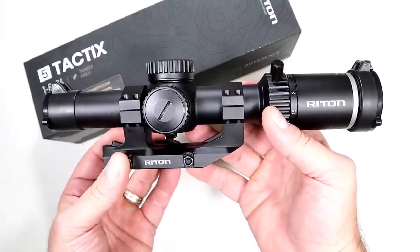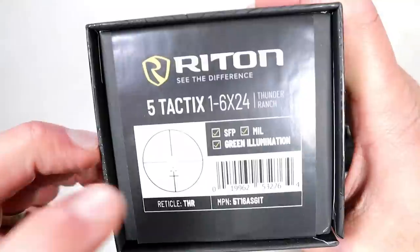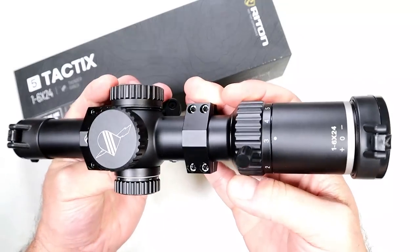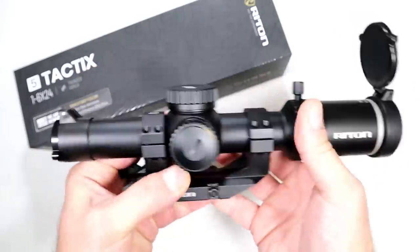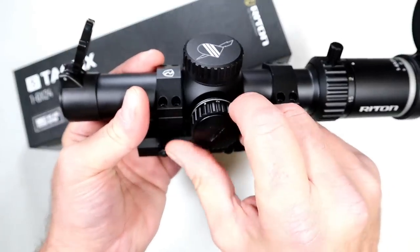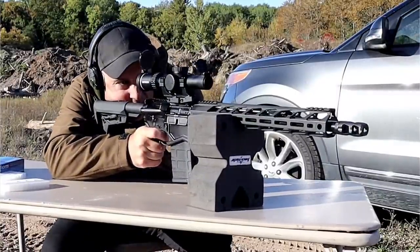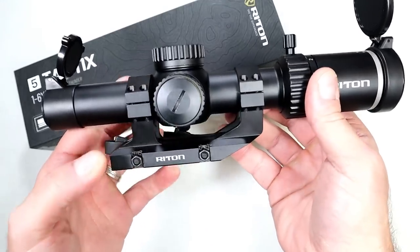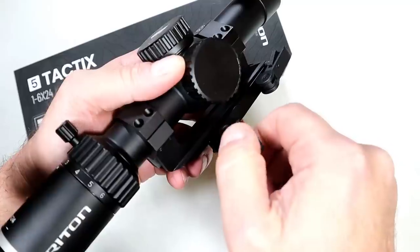It works great with a .308 where you want to stretch out a little bit — a three-times magnifier may not be enough. The Right Time Five Tactics is an LPVO — a low power variable optic — and I currently have it at three. Using this throw lever you can move it all the way to five and a half, wherever you want. It has flip-up caps, green illumination with this dial to brighten or dim the intensity, and capped turrets with one-half MOA adjustments for elevation and windage. They call this reticle the 'Thunder Ranch,' which is a fitting name.